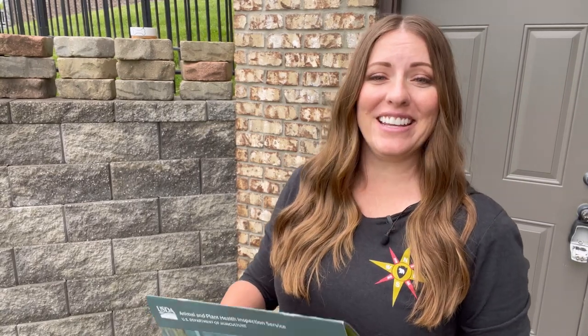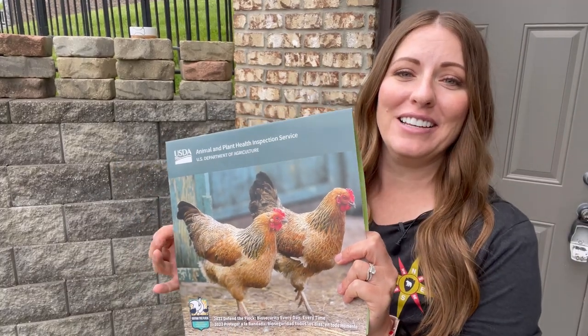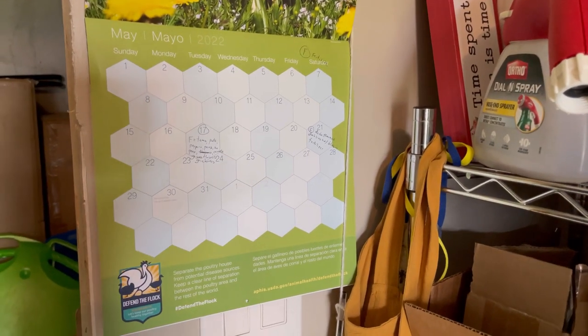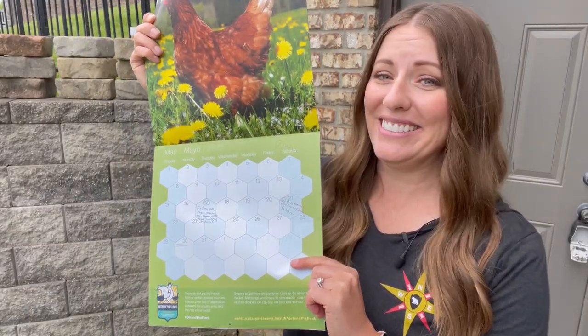If you've stayed to the end, thanks so much — here's your bonus tip. And that is to keep a really cheap calendar close by where you can write down any plants that you have treated or fertilized. If you're like me, you are super scatterbrained and you would never be able to remember all the different plants you've had to treat or fertilize or the schedules they need to stay on. So I keep this right in my shed, and anytime I spray a plant or fertilize it, I just write it down — that way I know when I've done it and also when I need to do it again.